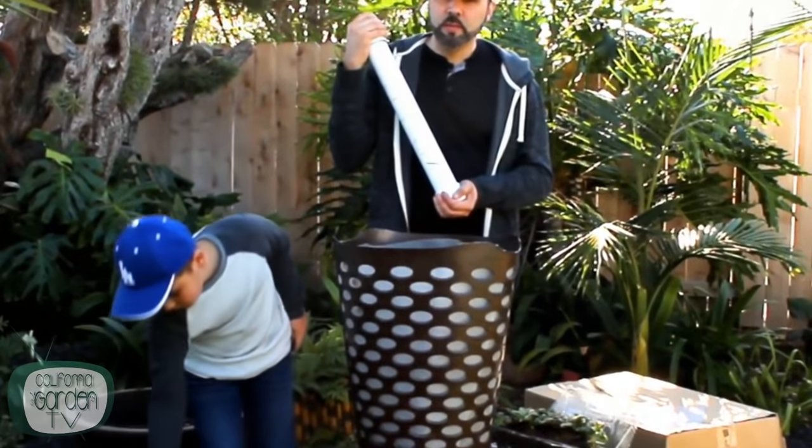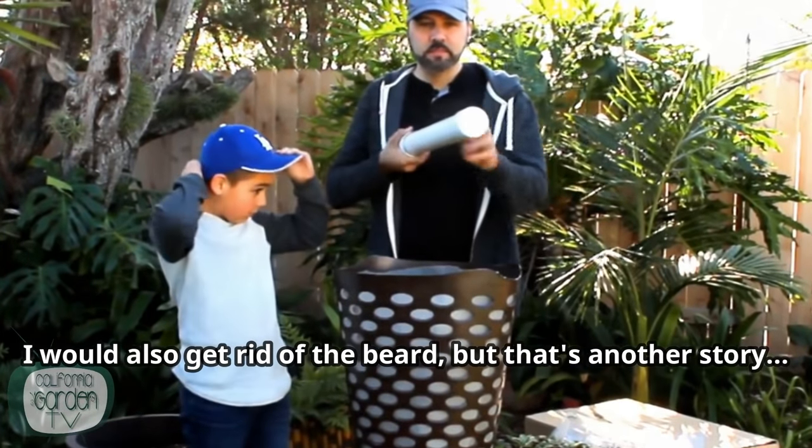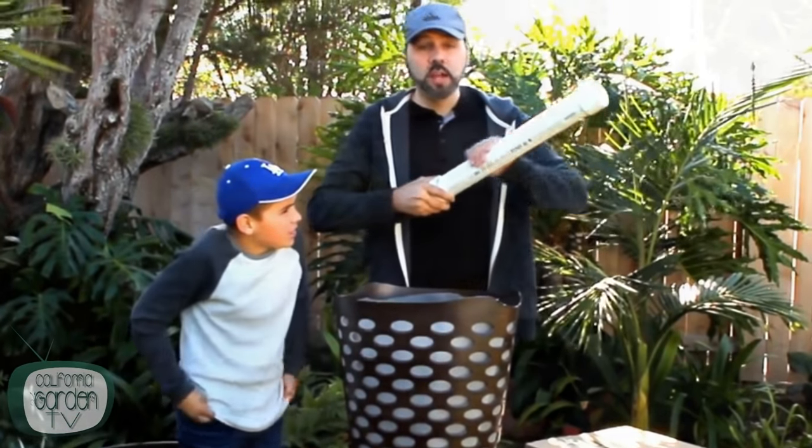Unfortunately YouTube doesn't allow you to change videos, so I did put it in the description of the old video. That is the fact that I would not use the watering tube — at least the way that I had it. Depending on the size of the holes that you put in that tube, the water just drains out really quickly and it doesn't water long term, so I took mine out completely.